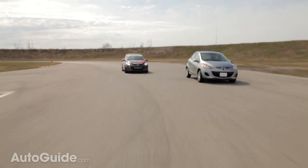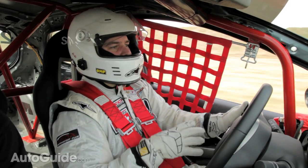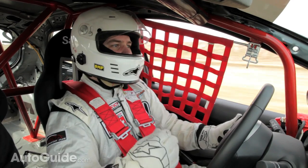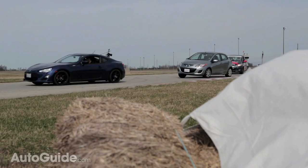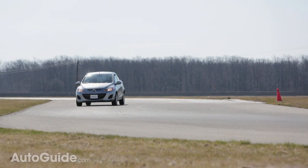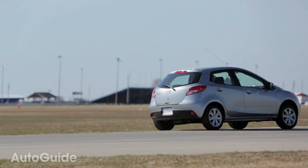One of the cool things about this B-Spec car is that you still feel like you're driving a Mazda 2. This isn't a race car built from the ground up — it's a production car with a very affordable set of basic modifications. Driving the stock car versus driving this, they really feel very much the same. It's just that everything is turned up a notch: the turn-in response is sharper, the grip level is higher, the brakes have more power. But it still feels like the same car, and that really says a lot about how good the stock Mazda 2 really is.